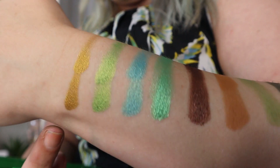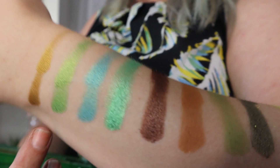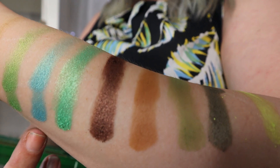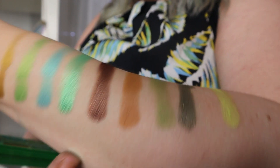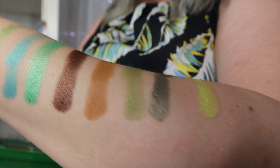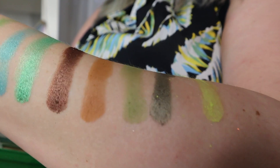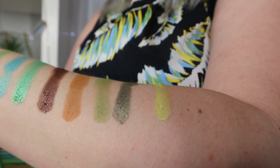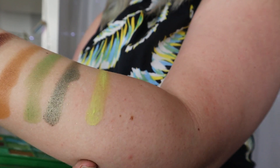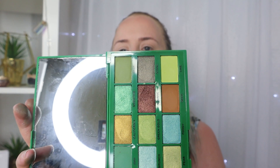Here are the next nine shades. California is a gorgeous gold, almost a greenish gold. Green Gold is another gorgeous green-gold shade. Foodie is another turquoise. Smoothie is a gorgeous iridescent green. Then there's a shimmer brown, Seed which is a matte brown, Half which is a matte green, Stone which is a gorgeous shimmer in a grey color, and finally Lime which is a matte shade.